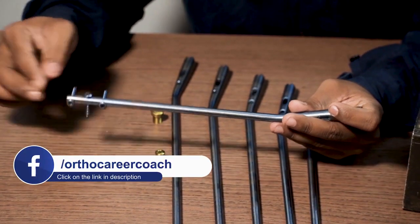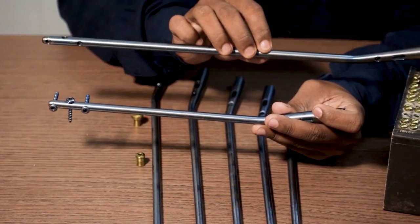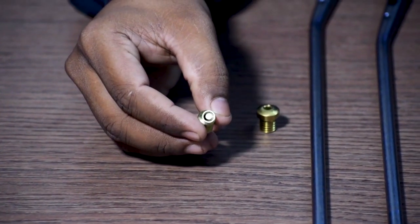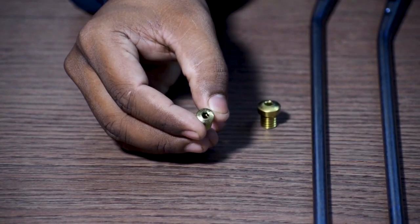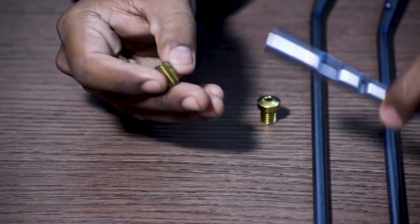This is an 8 mm diameter nail, which will be fixed by a 3.9 mm interlocking bolt. For the 9 mm tibia interlocking nail, a 4.9 mm interlocking bolt will be used. This is called the tibia interlocking nail cap or end cap. It is available in 0 mm, 5 mm, and 10 mm, and is fixed in the proximal part of the interlocking nail.